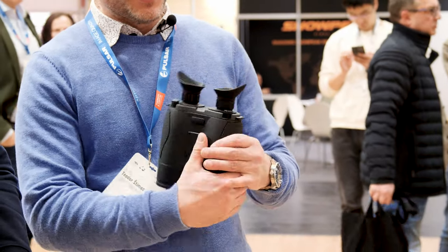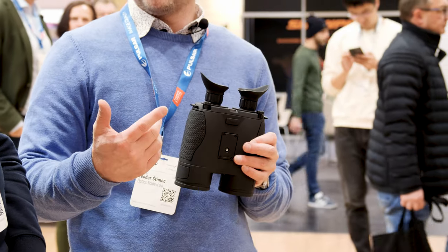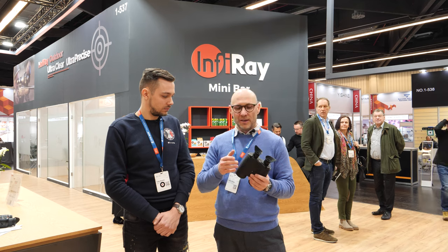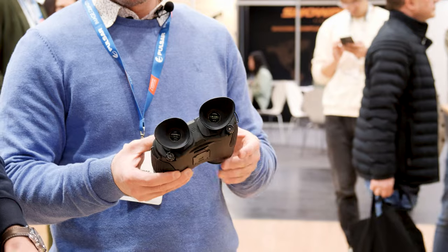What is special with these binoculars is that they have a focusing system for both channels. The majority of other binoculars only have a focusing system for the thermal part, and the night vision part is always at fixed focus. So this is the main difference.